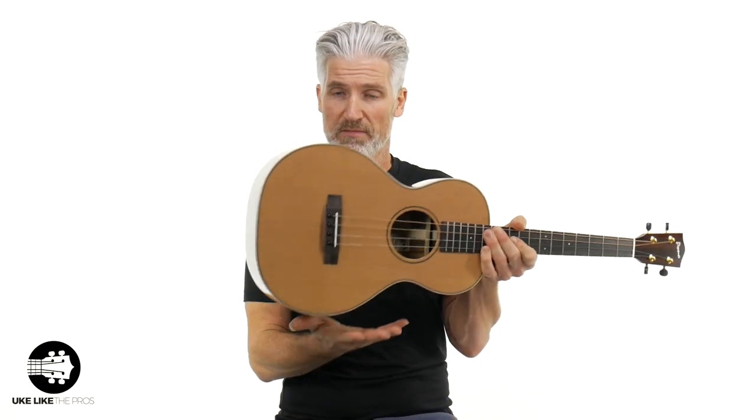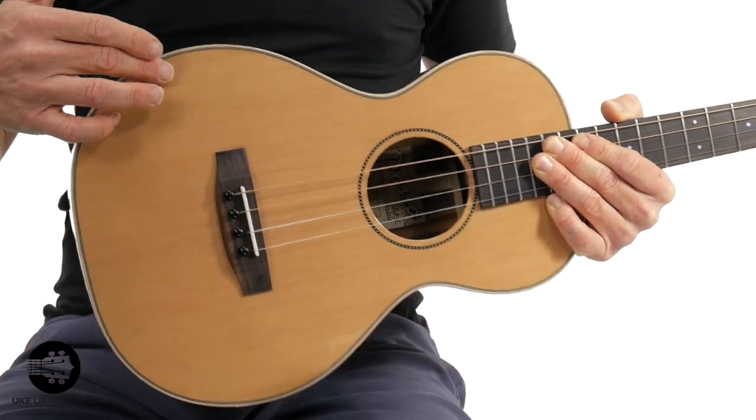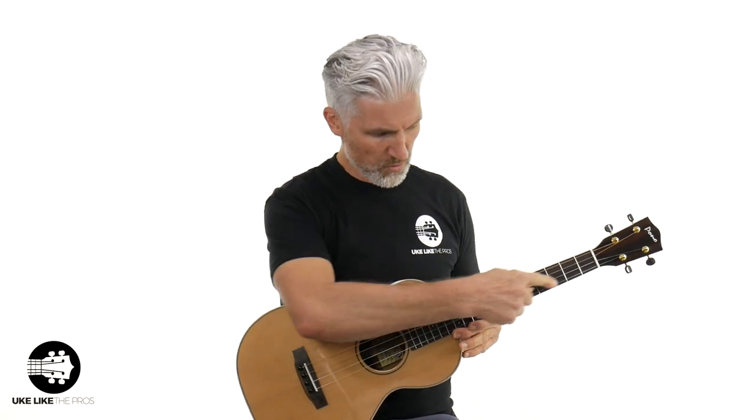The other thing is the body — this is a bigger body than most traditional baritone ukuleles. Now it is still tuned D, G, B, E, still tuned like a baritone. You could tune it like a regular ukulele G, C, E, A, but most baritones come with the D, G, B, E tuning. The body length from end to end is about 15 and three-quarters inches. The overall length from top to back is 32 inches. What also makes it a big baritone is the lower bout, which is 11 and a quarter inches. It has a little bit of a thicker body at three and a quarter inches. And fret count — 18 frets.